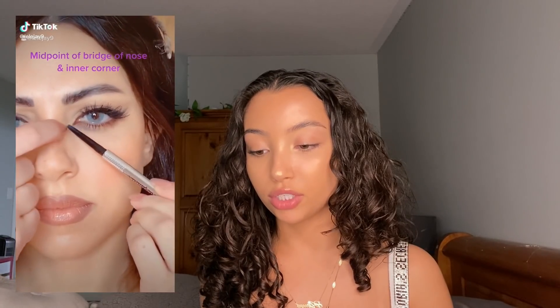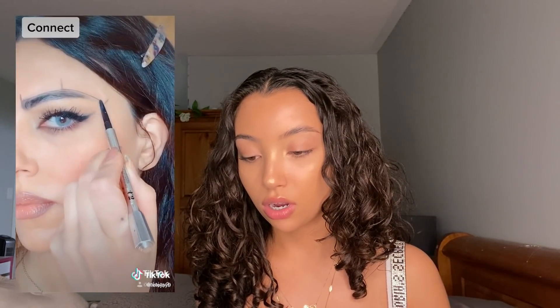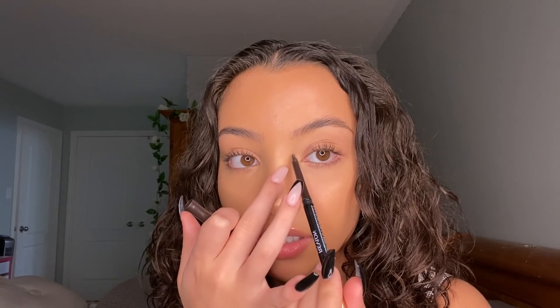Find the midpoint of the bridge of the nose and the inner corner, connect the middle of the cupid's bow to the outer corner — okay, this looks easy! Her brows look good. Let me get started. She found the midpoint of the bridge of the nose... that's where my actual eyebrow starts. Am I symmetrical? My eyebrows are not that long — I'm going to have to make them really long.